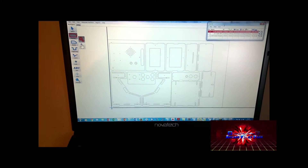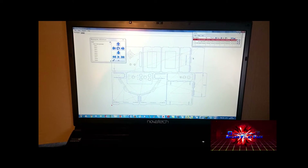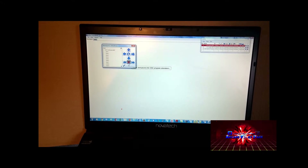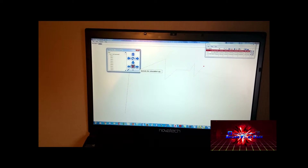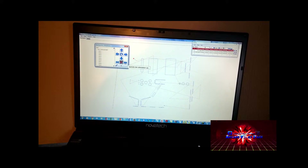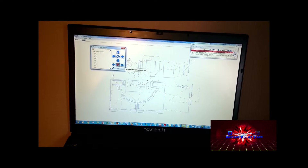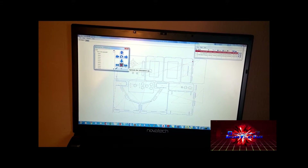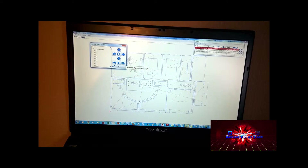I've finished the CAM process and I'm just about to run it through to show what it's going to look like. Here we can simulate the actual machining — I'll just speed it up a bit so you can see the path it's going to take. You can see the emerging design and the cut path, which should be the exact same path our cutter is going to take.